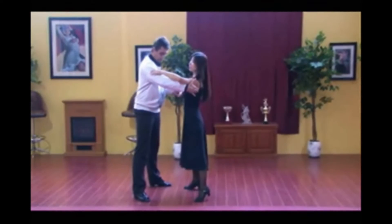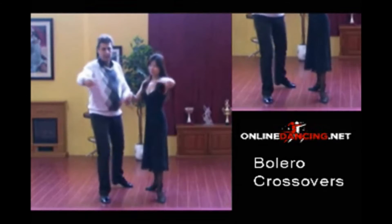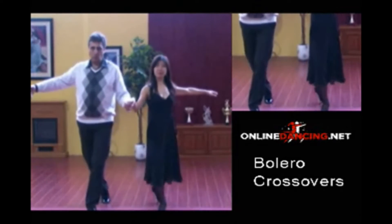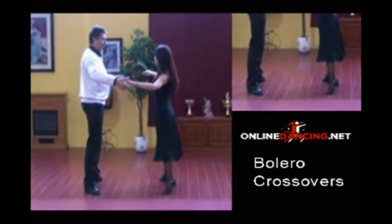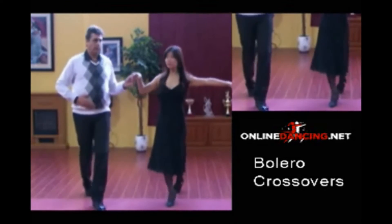I'm prepping my partner, so my right foot is slightly angled to go to the outside. And now we cross over: quick, quick, slow — man with the right foot, lady with the left. Quick and finish.